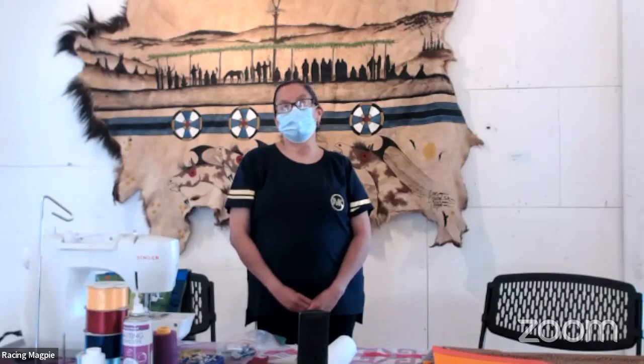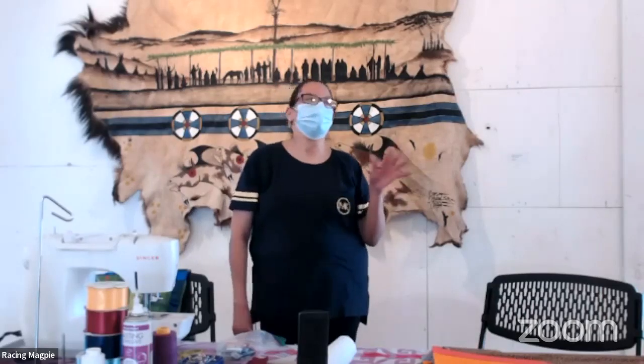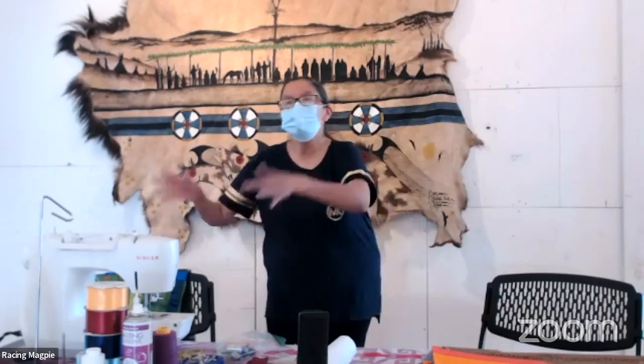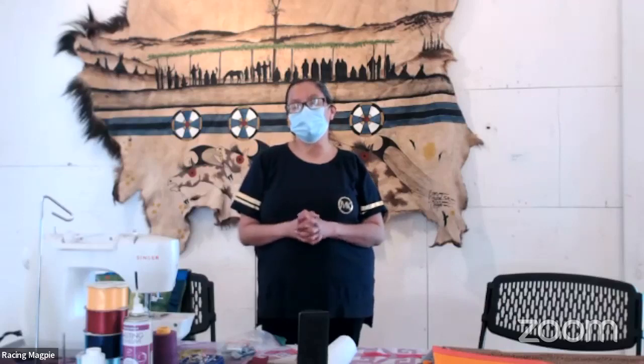I've been sewing since I was 13 years old. I was gifted my grandmother's sewing machine from my mother at a very young age. My mother would give me all of her old tablecloth linens and cloth napkins from the '70s or '80s and say, 'Here, use this for fabric.' I would cut away and make little clothes — little shirts or skirts. I truly enjoy it. I do beading, regalia making, ribbon skirts — anything that promotes cultural healing.